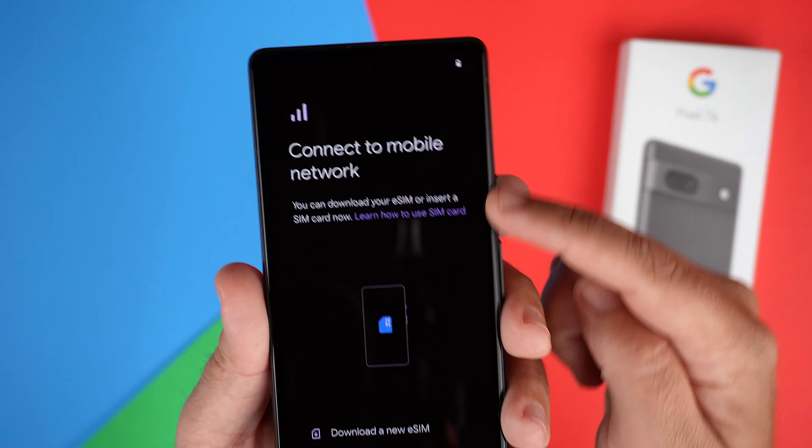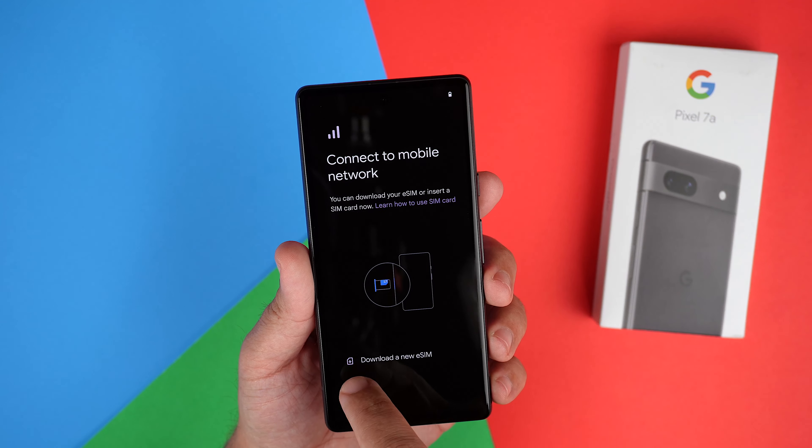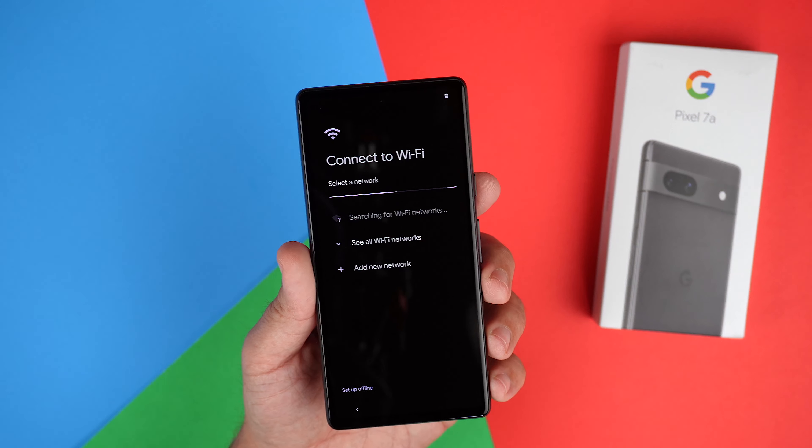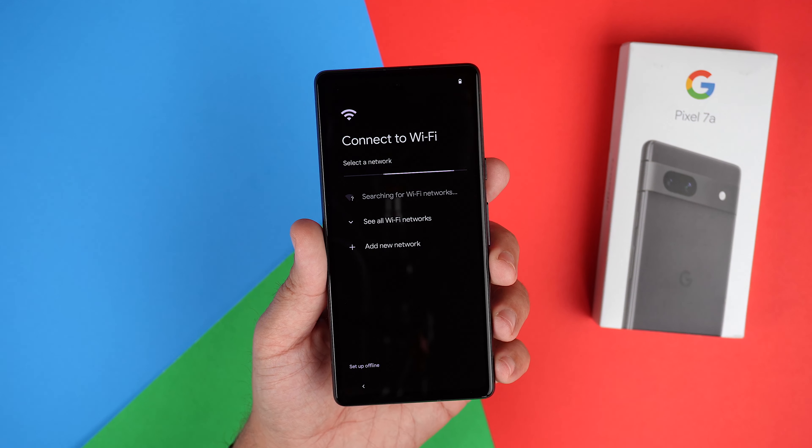Yes, there are going to be a little bit bigger bezels here, but that's okay — I do not mind that at all. I'm going to go ahead and go through the process real quick and get this hooked up and set up to my WiFi and I'll jump right back into the video.